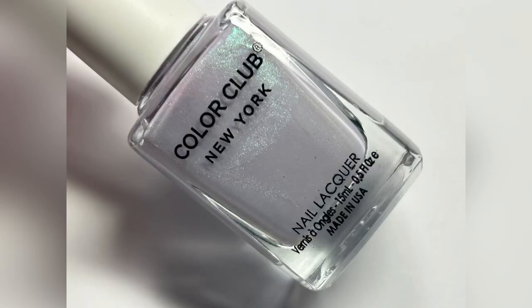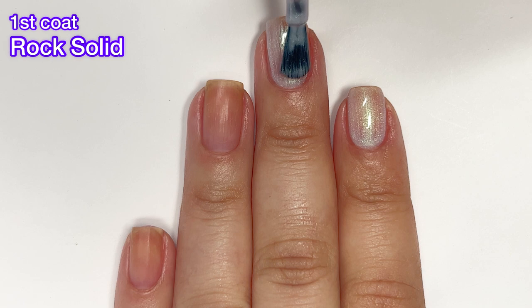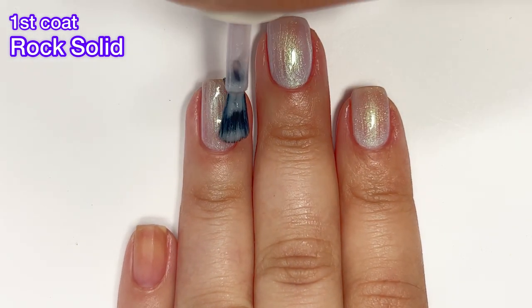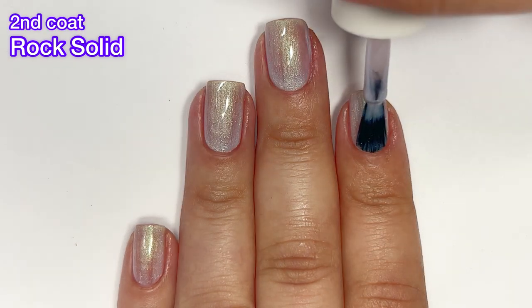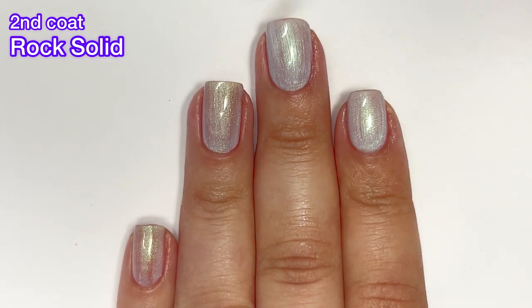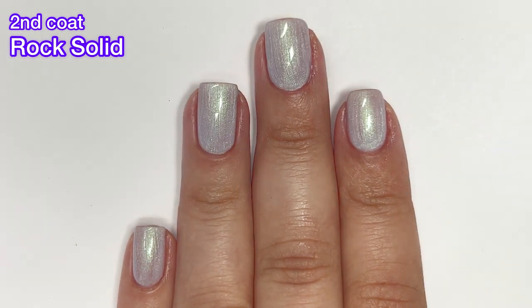Last but not least, we have Rock Solid. This one is more of a whitish color with a green shimmer running throughout. The formula is excellent. The Color Club brush makes all of these polishes very easy to apply — it's a paddle brush but it's also thin, so it doesn't hold a ton of polish on it. This one is definitely a favorite for me. I wish that everybody's brush was like this because this Color Club brush is absolutely amazing.